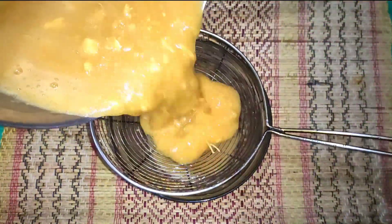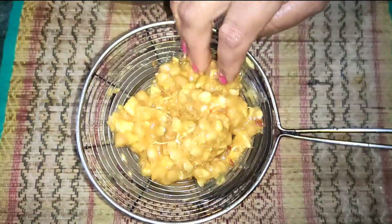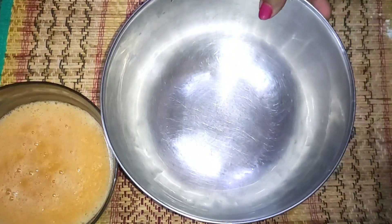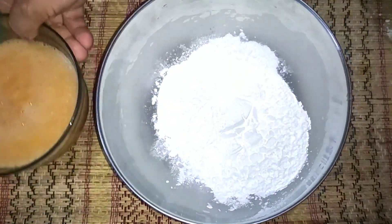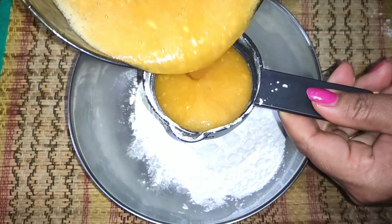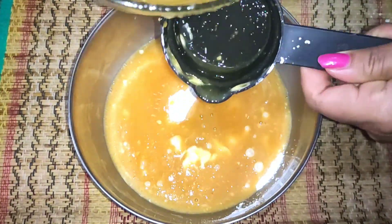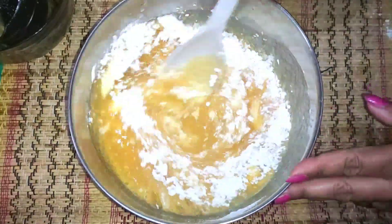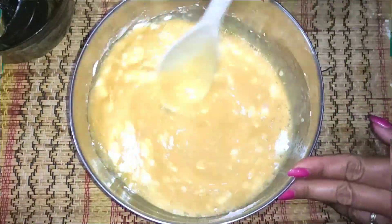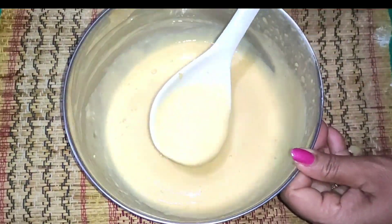This is a very good thing to do. We don't have to do much more than this process. We will add this to the mixture. I put 200 grams of flour and I put it in with the flour.